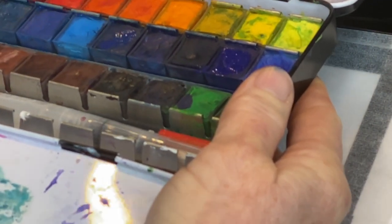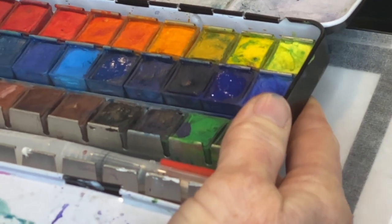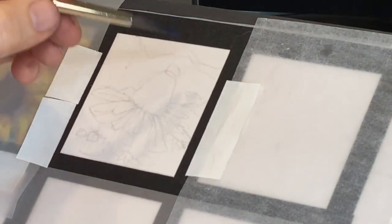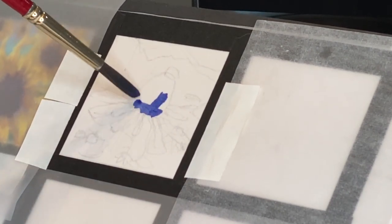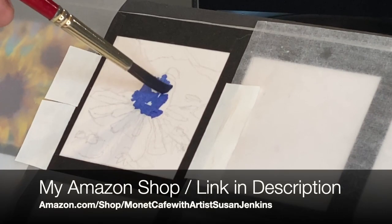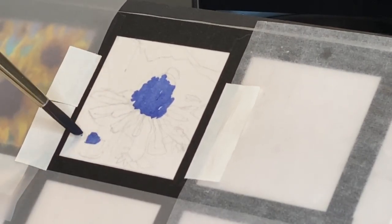I'm going to try to show you the colors I'm using. You can see the blues I'm choosing here — it's a combination of two different blues I'm using to get the centers of the flower in. I do mention my Amazon shop a lot because it's a convenient way for you to find the products I'm talking about. I have the Arteza 36 watercolor set in my shop. You don't have to buy from there, but Arteza is a nice, affordable watercolor set with some great color choices.